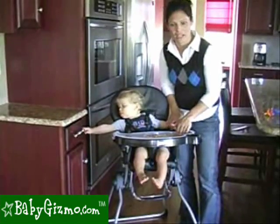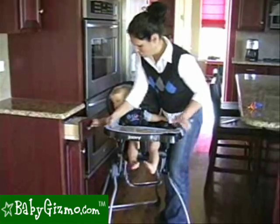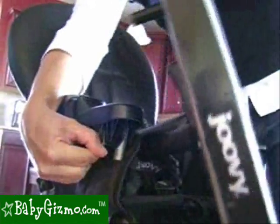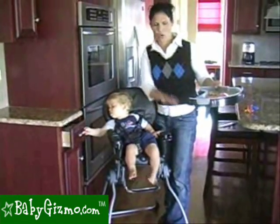You can also remove the tray completely. All you do is swing it out — there's a button over here that you pull, or you push up, and the whole tray lifts out. This doesn't go up or down though.